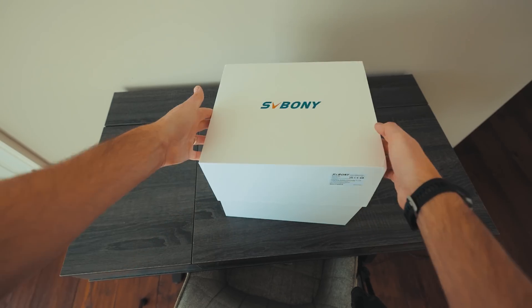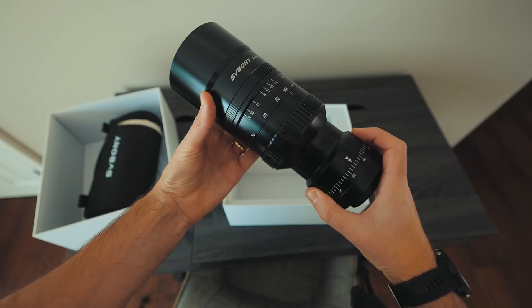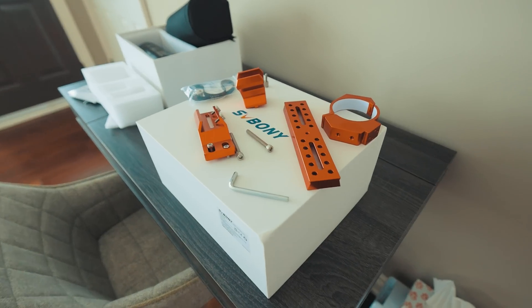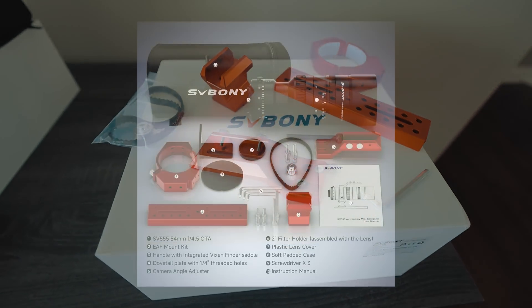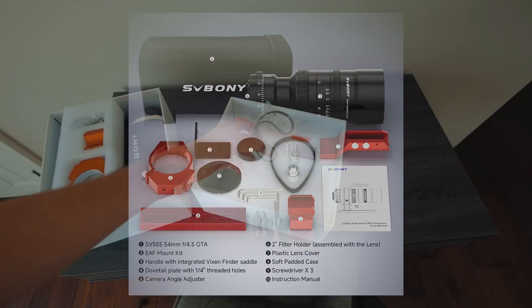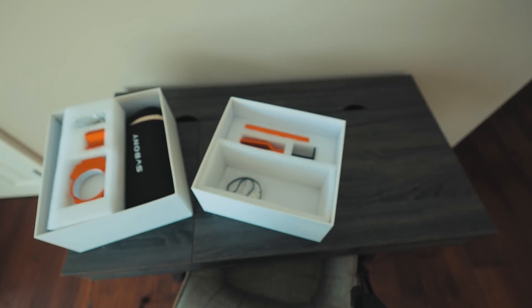The SV555 comes in a nice Svbony branded box and includes a soft carry case for the scope. It also included a nice dovetail mount, matching red rings, and a riser for the optical tube. This mounting kit is really nice, and you don't get this with something like a Rokinon 135 lens. It also comes with a handy guide scope mount. Lastly, it included an EAF mounting kit for an autofocuser — I'm pretty sure they assumed I would be installing one right away.